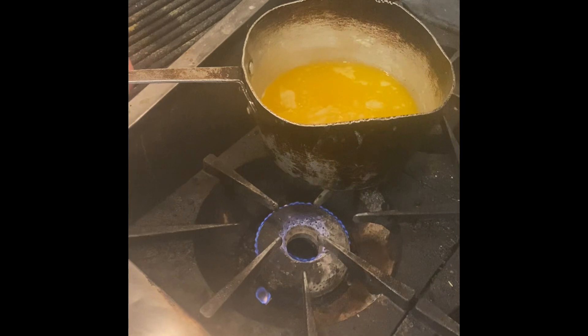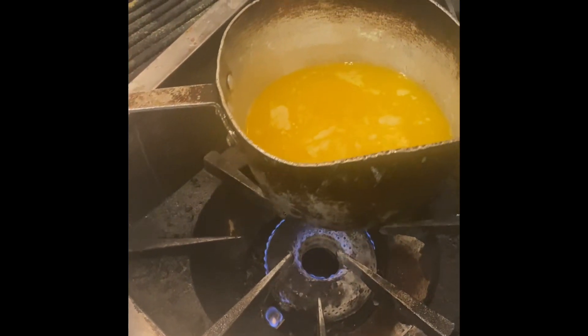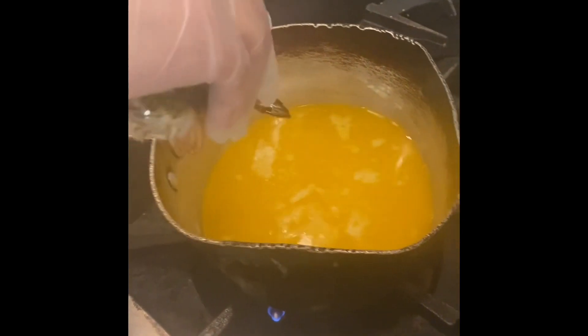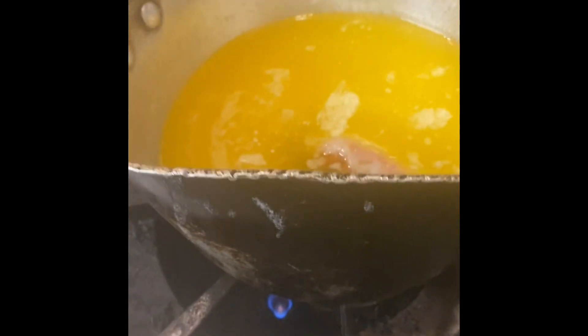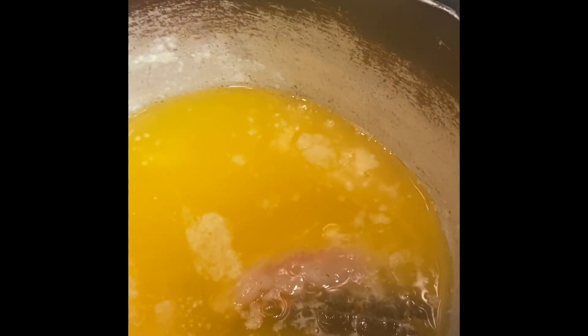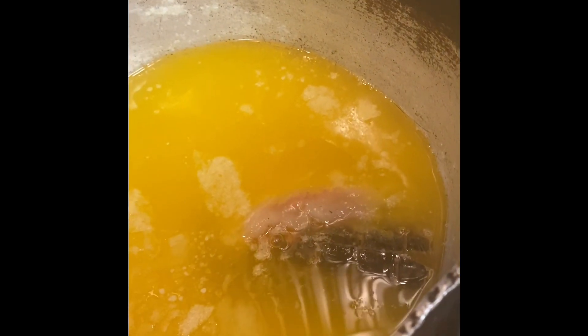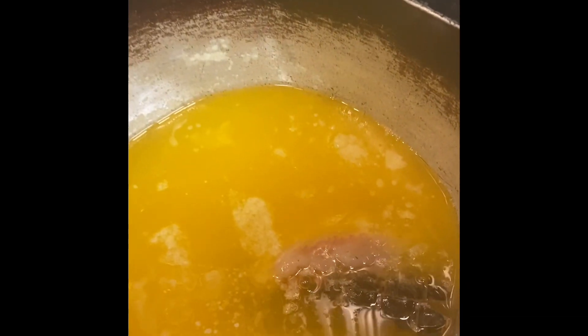All right guys, so it's time to butter poach the lobster. On a slow eye we've taken the butter, we've clarified it, and then we're gonna find that sweet temperature on the clarified butter, pulling it on or off the eye. To set that temperature it needs to be somewhere between 160 and 170 — no hotter than that. You can see how you have a little bit of movement on the surface, and the meat is submerged underneath the butter. That's gonna take roughly about four or five minutes to poach off.